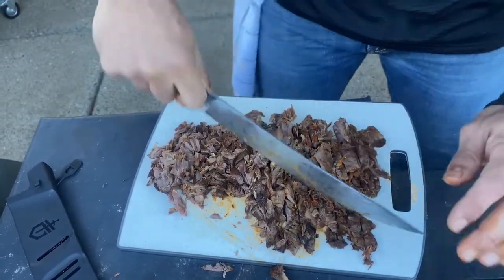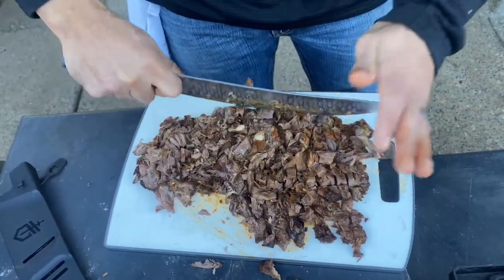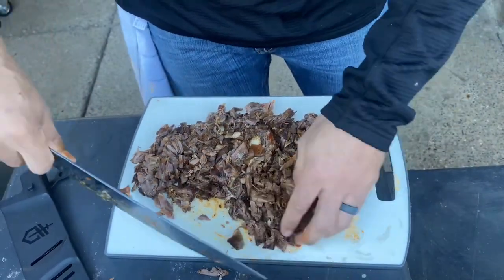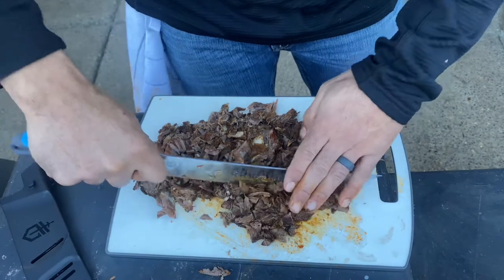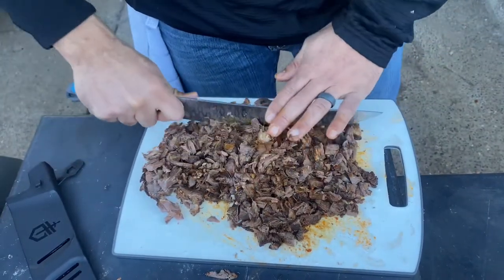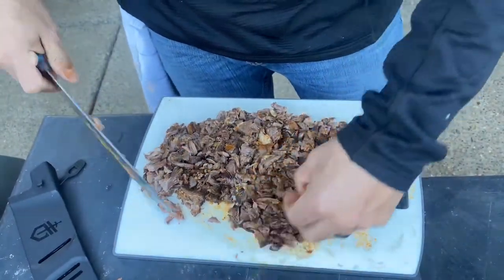Birria has one of those recipes that we didn't have growing up — not a lot of it. It was almost like a special occasion meal because my grandma used to make it out of goat. And it was a process — like a whole goat type process. So this is a new experience for me, and so far it's turned out pretty good.